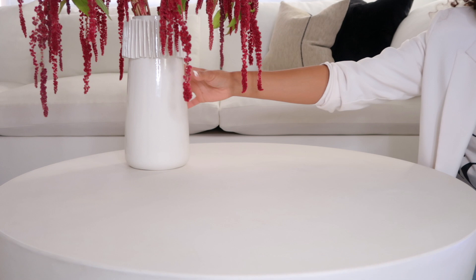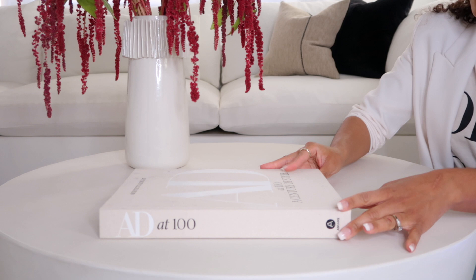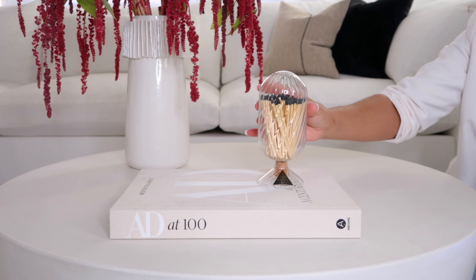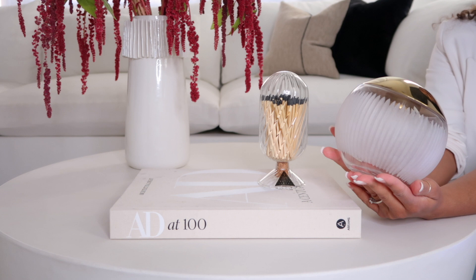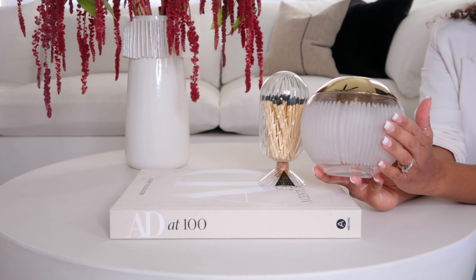Next, I'm going to use my Architectural Digest coffee table book — it's seen better days, but we're going to still use it. I'm going to add this match cloche from CB2 and this match striker. I shared this in my most recent haul. It's not actually functional — normally you would put your matches in the top and strike it on the side, but this doesn't really work. If you decide to pick this up and want to use it as a match striker, I would definitely purchase one of those little stickers you can put on the bottom to make it functional.